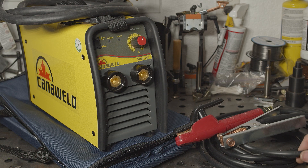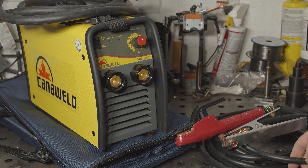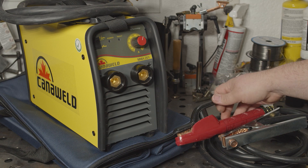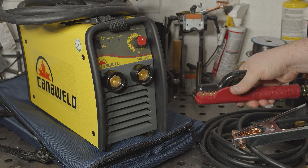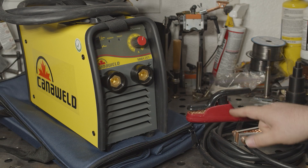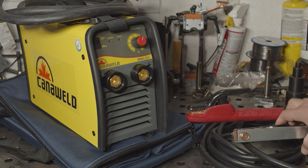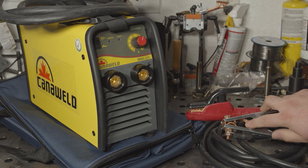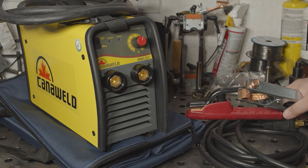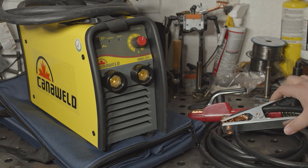The cables are 4 gauge copper cables and they're 10 feet long. They also have pretty good insulation. The electrode holder is nothing super special, but it's decent quality — the spring is stiff, it feels pretty nice, and it does have copper alloy jaws. The work clamp is just stamped steel, but it does have actual true copper jaws and a copper strap, and it's built fairly sturdy. It's definitely one of the better stamped steel clamps I've come across, and I would see no reason to upgrade it.